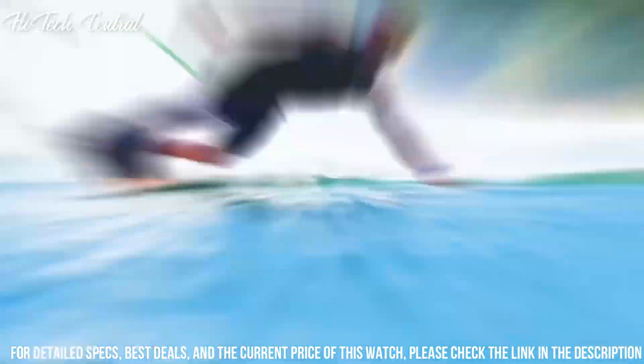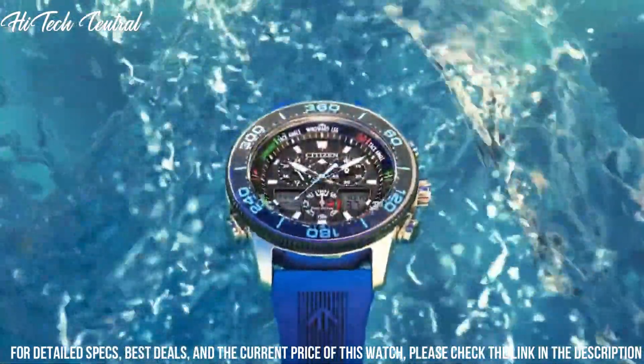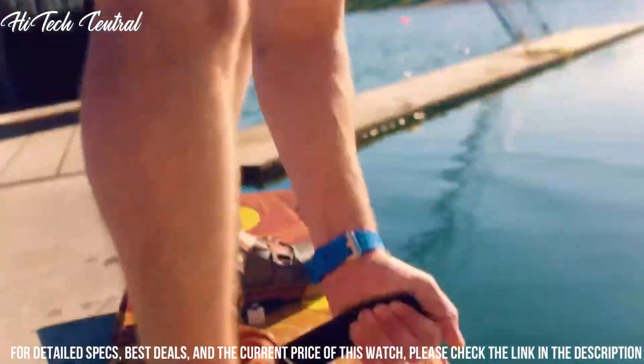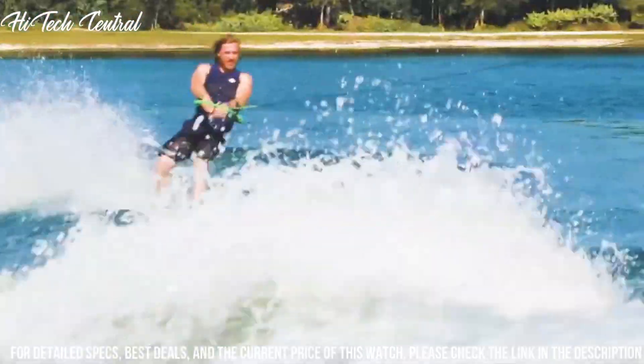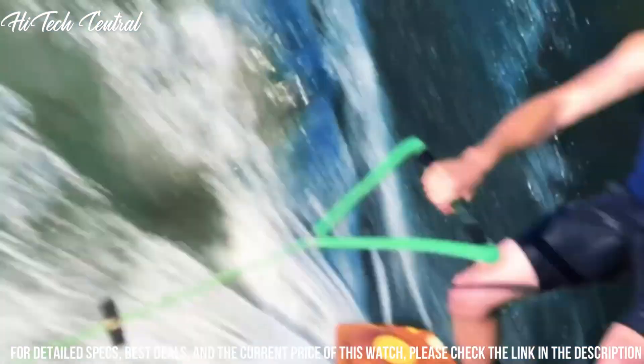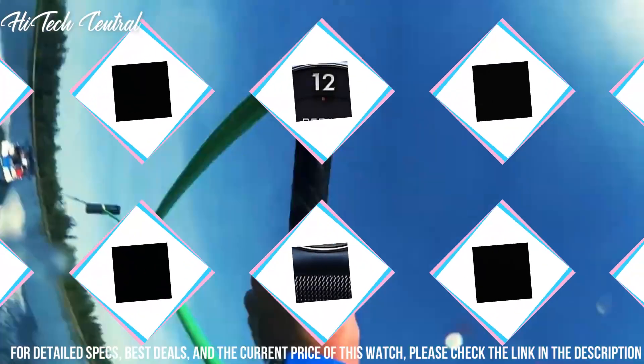Bezel material: Metal. Bezel function: Directional. Calendar: Day, Date, Month. Movement: Eco Drive. Water resistant depth: 200m. Item shape: Round. Dial window material type: Mineral.